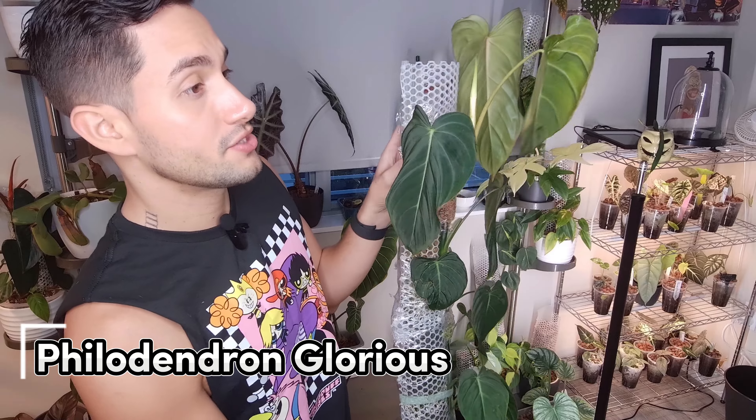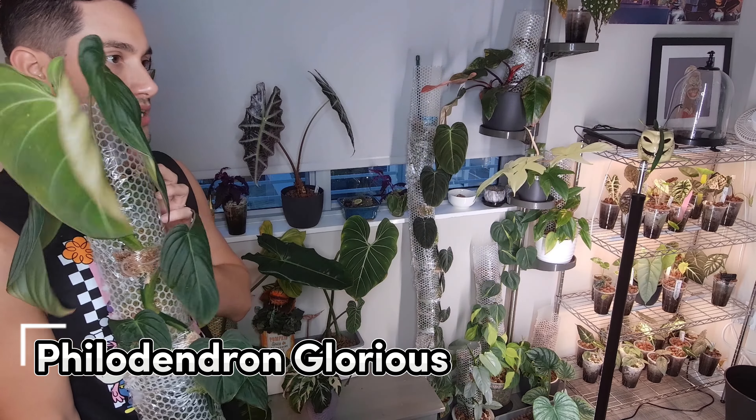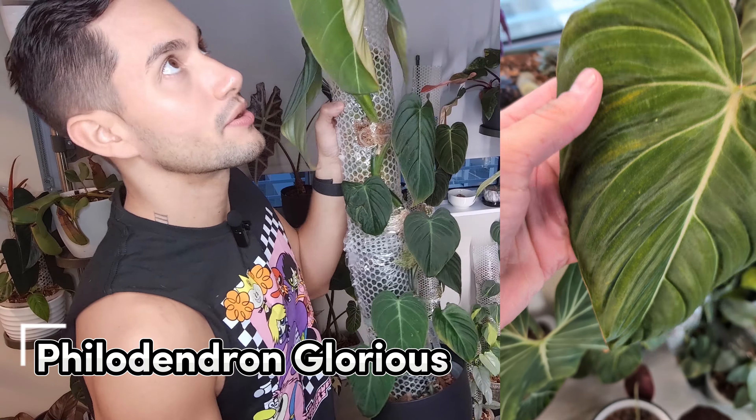Up next is my Philodendron Glorious, which is a hybrid of Gloriosum — which is right next to it — and Melanochrysum. This plant has just been so much fun. It's getting huge — it's a climber.